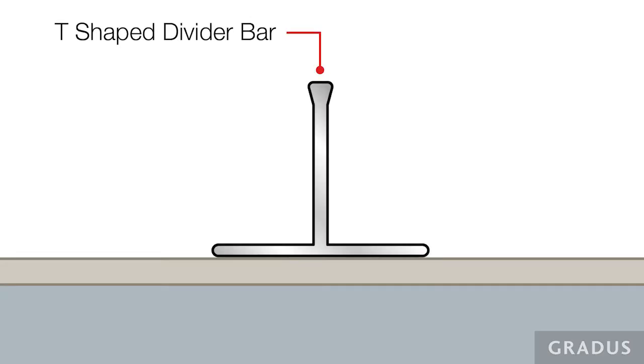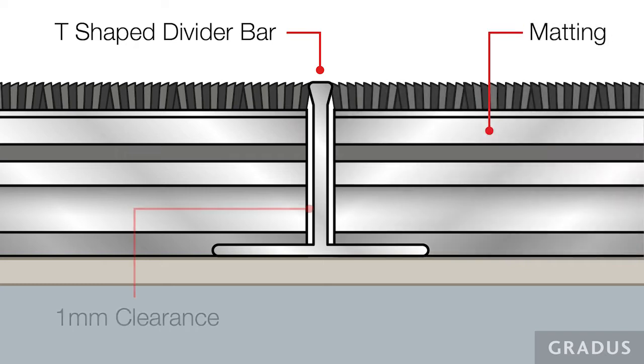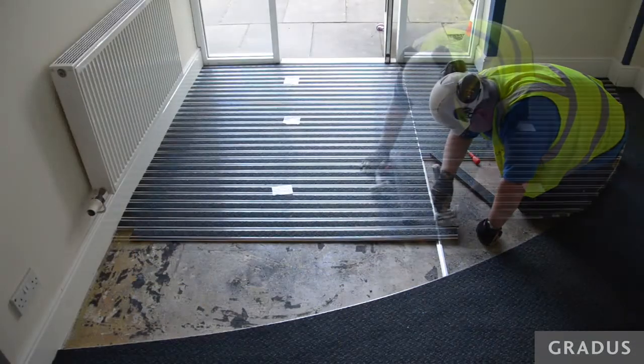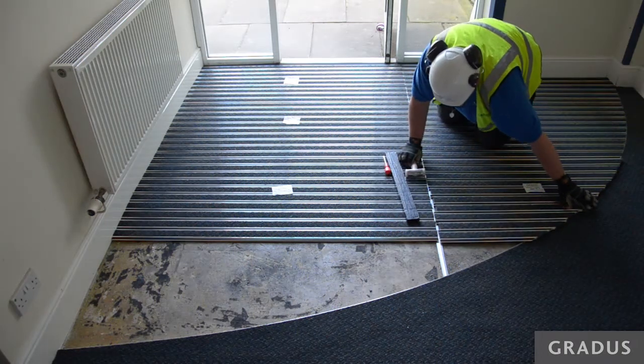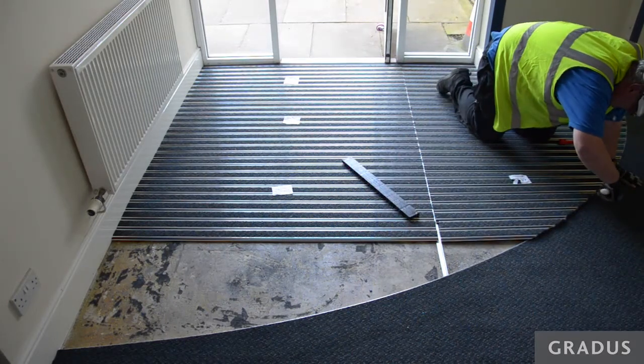Highlighted on the matting order confirmation form are the locations to fit the divider bars. Divider bars must be installed to provide a 1mm clearance to ensure the matting panel can be cleanly placed into position. Ensure the divider bars are fitted into the prepared matwell base with the top edges of the divider bars flush with the top of the matwell frame.